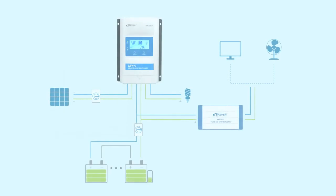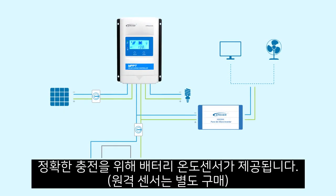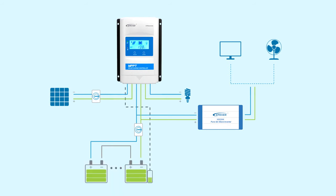In systems which experience temperature variations during the year, the remote battery temperature sensor makes it easy to adapt the charging status to the battery temperature.